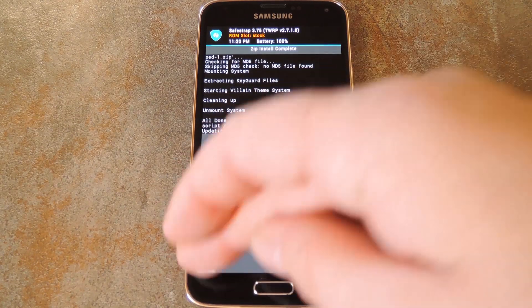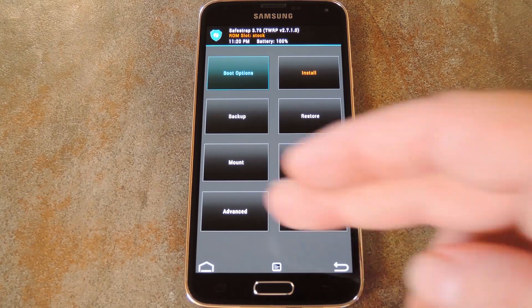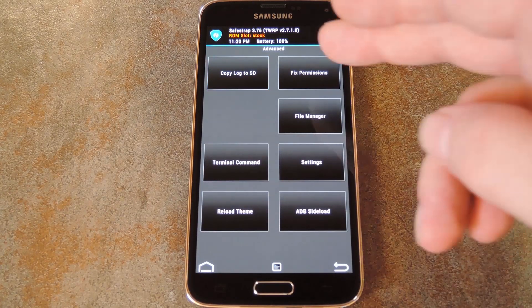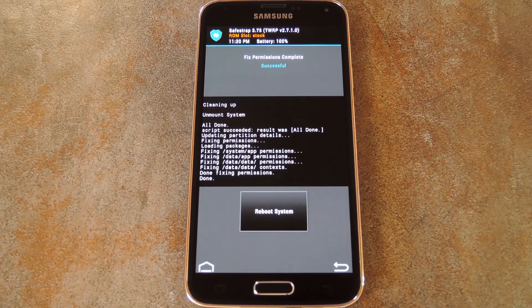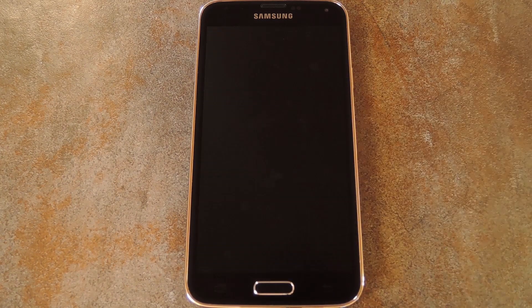When it's done installing, head back out to the main menu and go to Advanced. From here, find the entry for Fixed Permissions, then swipe the slider again to confirm your choice. When that's done, just reboot your phone and the new fingerprint scanner theme will be applied.